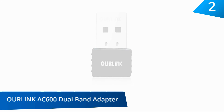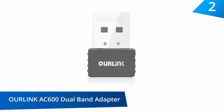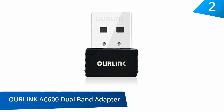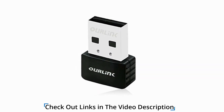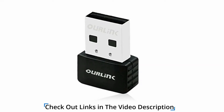At number 2, the OurLink AC600 Dual Band USB Wi-Fi Dongle and Wireless Network Adapter. One of the great features of this network adapter is the support for both Windows and Mac OS. It offers a dual band connection with 2.4GHz and 5GHz, offering speeds of up to 150MBps and 433MBps respectively.